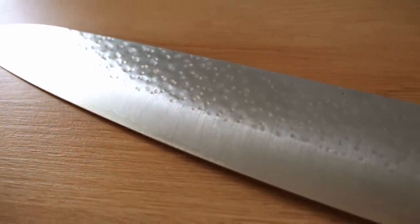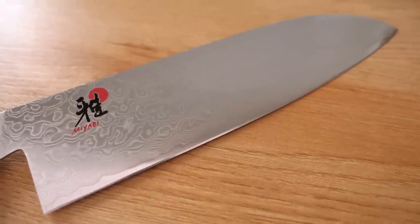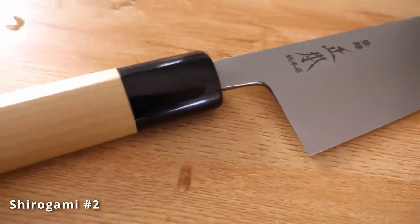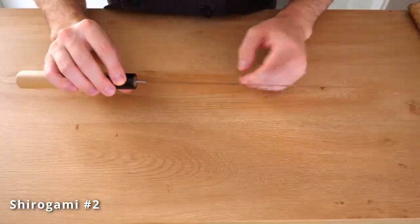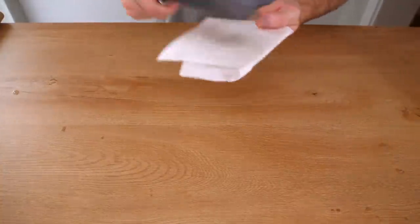VG10 is a common type of stainless steel. This is SG2, and there are many other types as well. Shirogami, or white paper steel number two, is used by Masamoto quite a bit. It's a very pure type of white steel and can get very sharp, but since it is carbon you have to take care of it — you have to oil the knife. If not, it can patina and it can also rust, but it does cut very nicely.